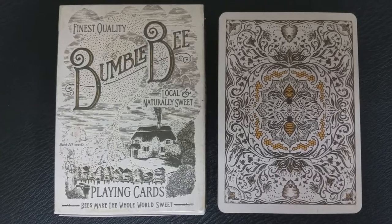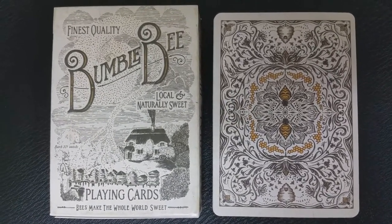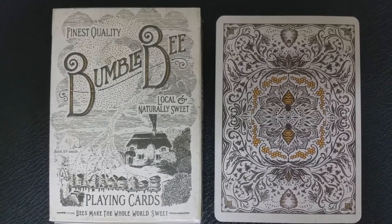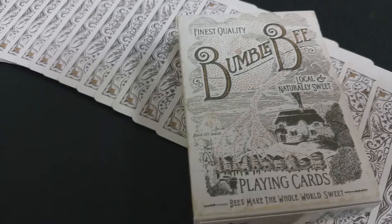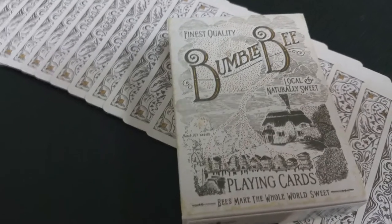The back design is very soft, very friendly, and has a classical look. It does have micro-thin borders. There is just a hint of color in the center with the bumblebees, done in kind of a honey yellow. A lot of the work around the edges just looks like flora and fauna, and it helps to keep that classical vintage design.